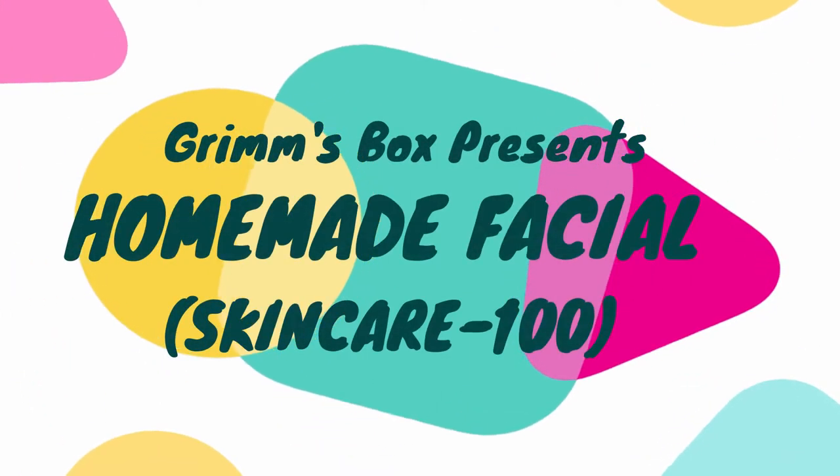Hey guys, I'm Shreya and welcome back to my channel. As you already know, from this video I'm going to do a skincare series every week. If you're new here, make sure to subscribe to my channel and hit that bell icon. In this video I'm going to show you a step-by-step process of a homemade facial — so why waste money at the salon if you can do it easily at home?